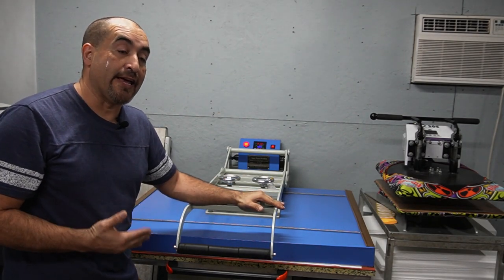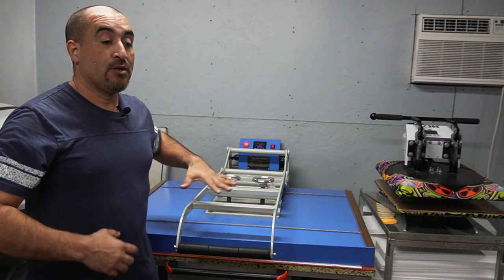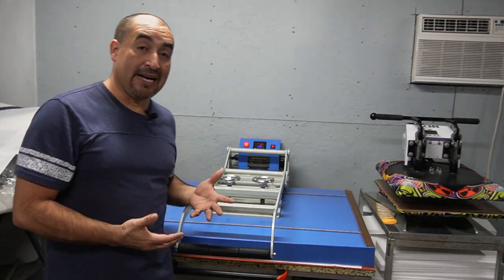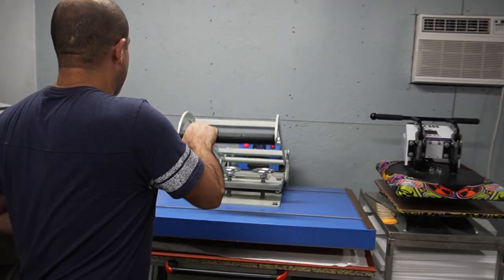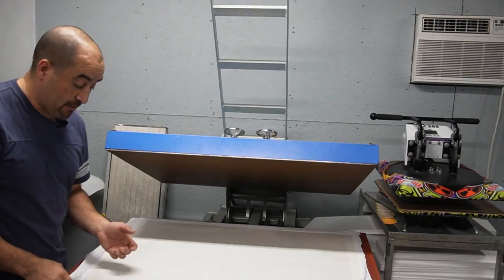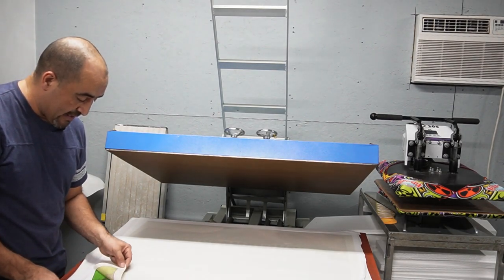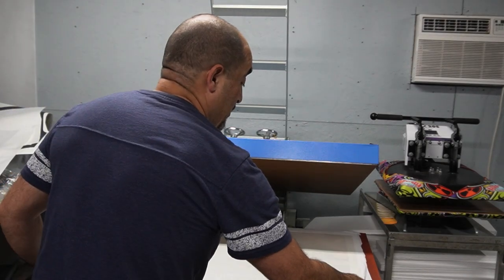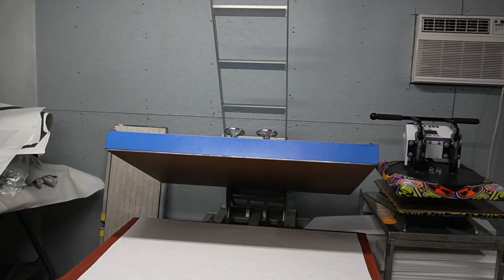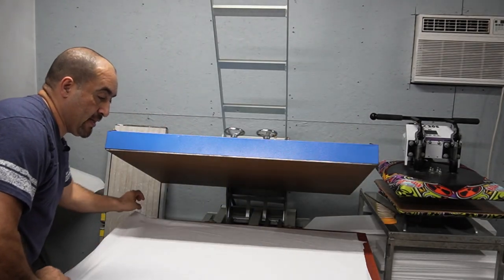I'm gonna let this one go a little longer than that because I want it to penetrate the fabric really well, since this is the first one to go and the press isn't as hot as it will be by the third shirt. One of the things I like to do is peek a little bit to see if it sublimated correctly — right now it looks perfect. If it didn't sublimate correctly I would press it again.